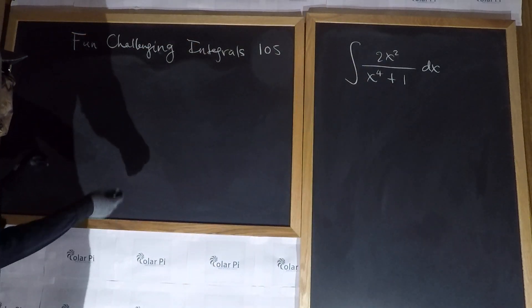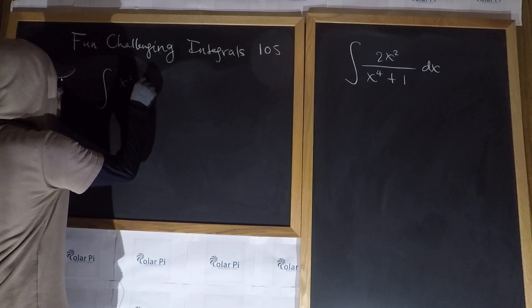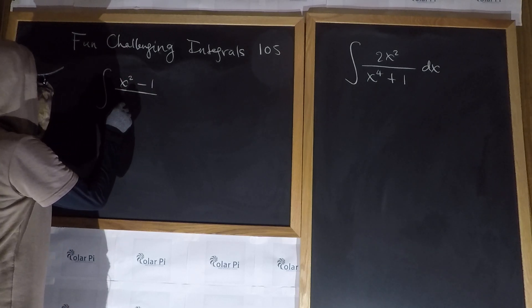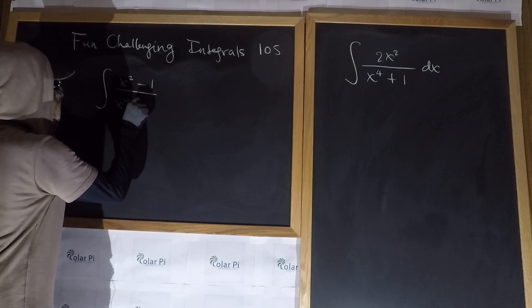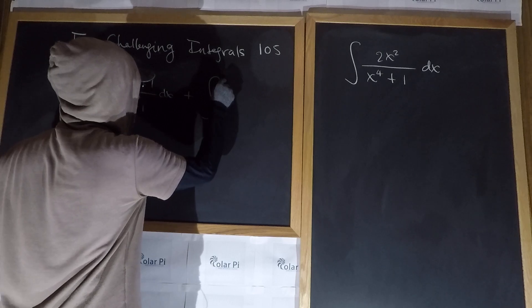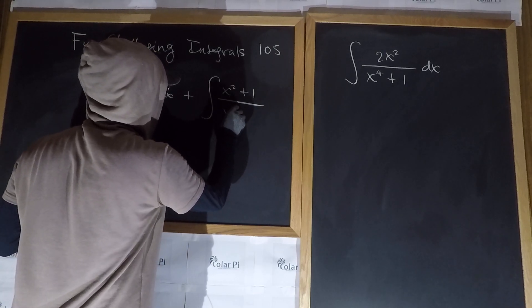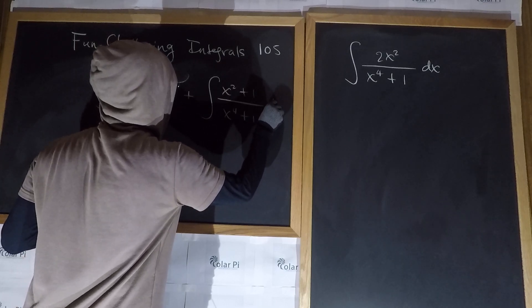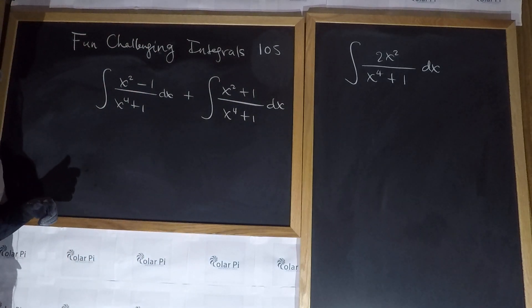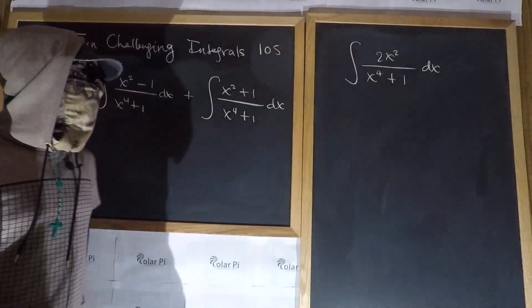But because we have it, we can do this to start: we could write that what we have is the same as the integral of x squared minus one over x to the fourth plus one dx, plus the integral of x squared plus one over x to the fourth plus one dx. Because x squared minus one plus x squared plus one is two x squared.